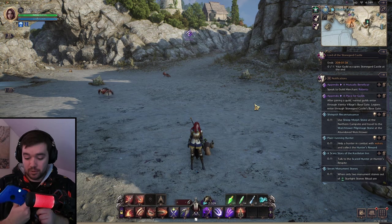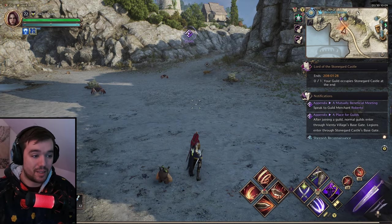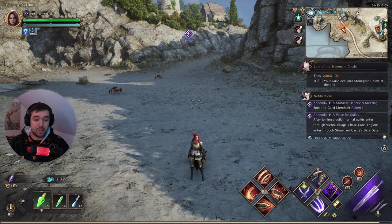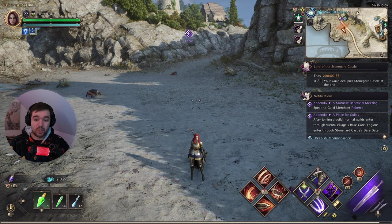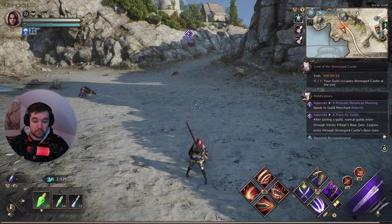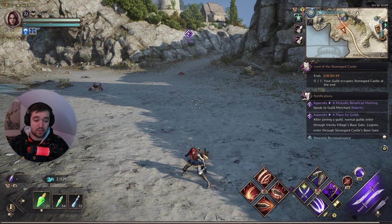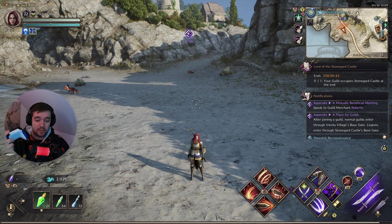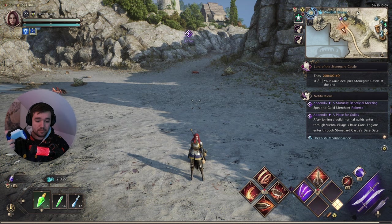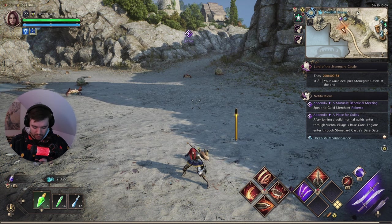Then you just move the controller and you can see my entire interface of the game changes to a much more friendly controller layout. We can change weapons in the top right corner with arrow up. If we hold down RB we can use spells — it shows which buttons to use. If we hold down RT it shows which spells to click on. If I press Y it changes, and we have block on LB, and another action on RB.